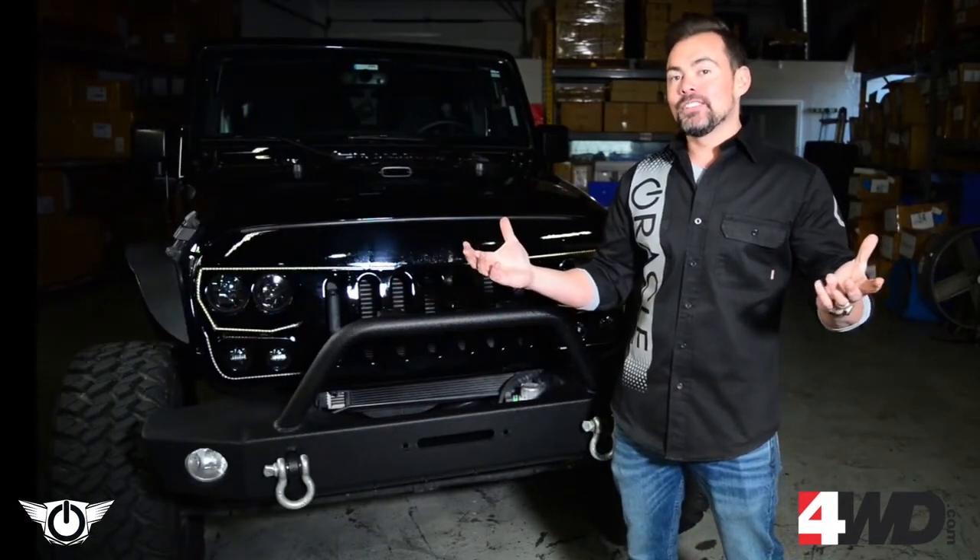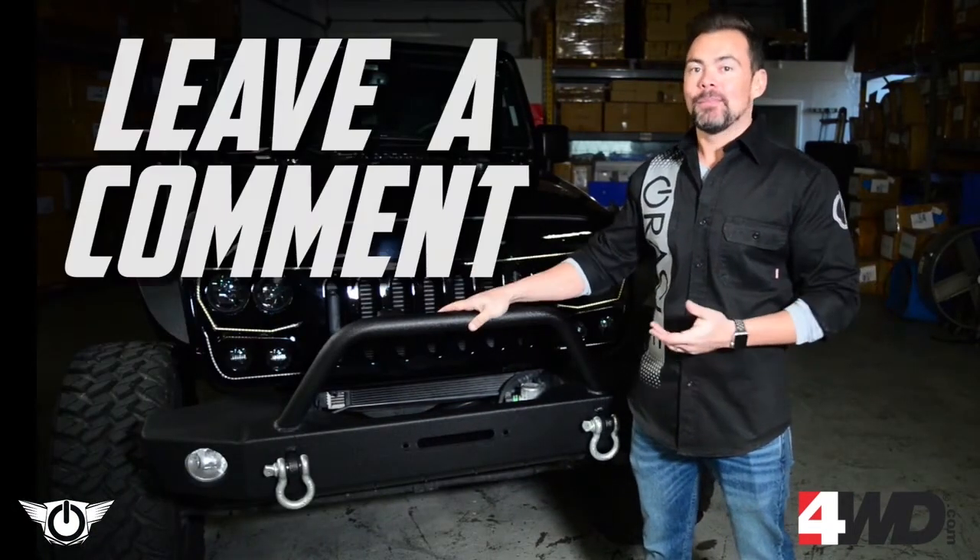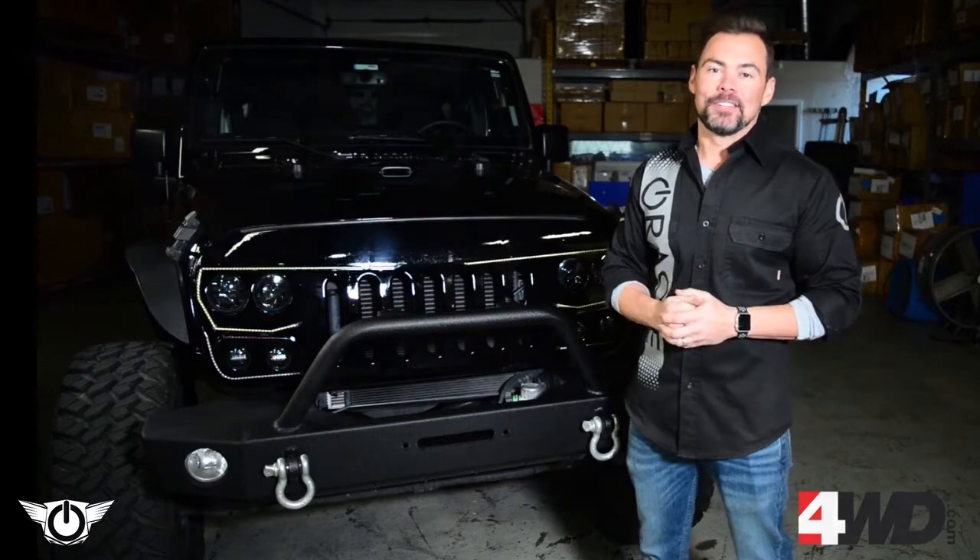If you have any more questions about the Vector Grille, please leave a comment — maybe we'll pick your comment to make our next video about.